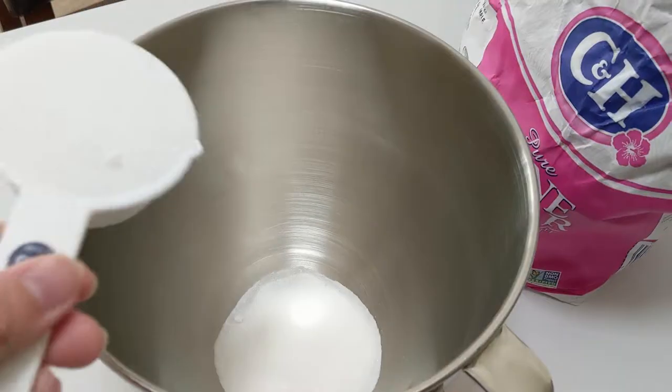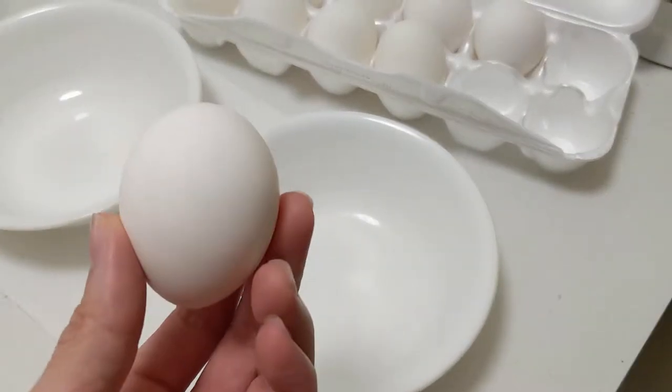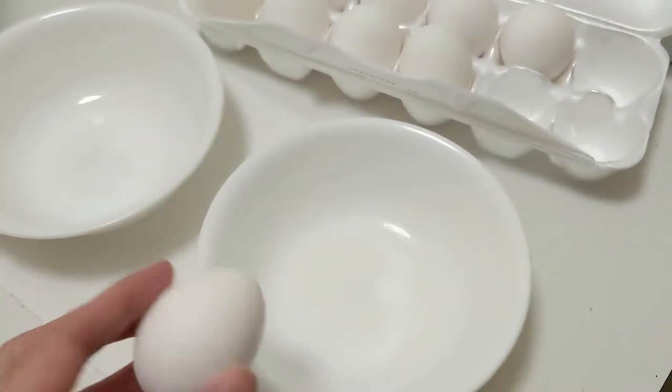Place two-thirds of a cup of granulated sugar into your mixing bowl. Next we'll need six egg yolks, and I'll need to figure out how to do that while holding a cell phone.